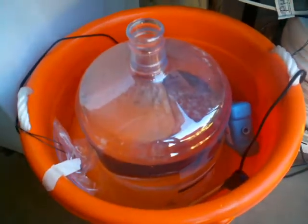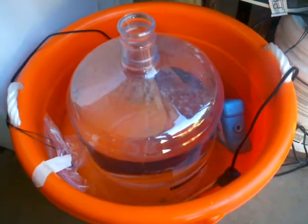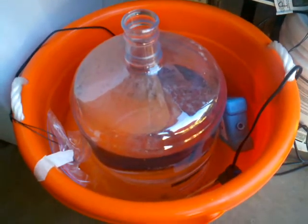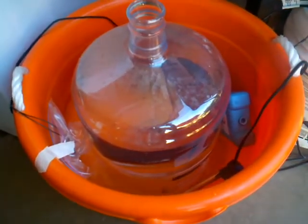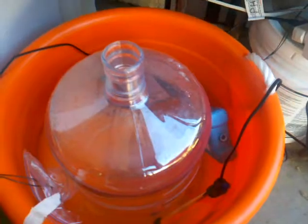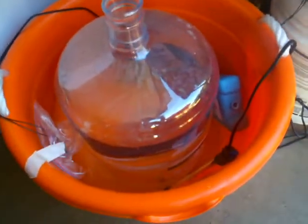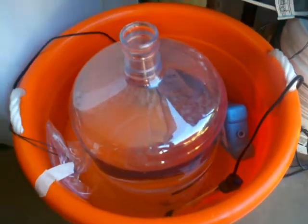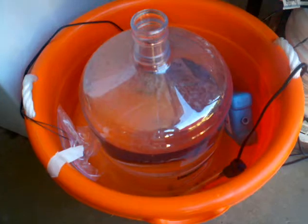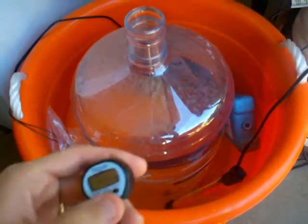It's not as convenient as my old method of just throwing the carboy in the fridge, setting it to 65 degrees, and forgetting about it. But this definitely seems to be working, at least on a carboy full of water. Obviously fermentation is going to give off some heat, and that'll affect how effective the ice is and how often you need to replace those ice packs.